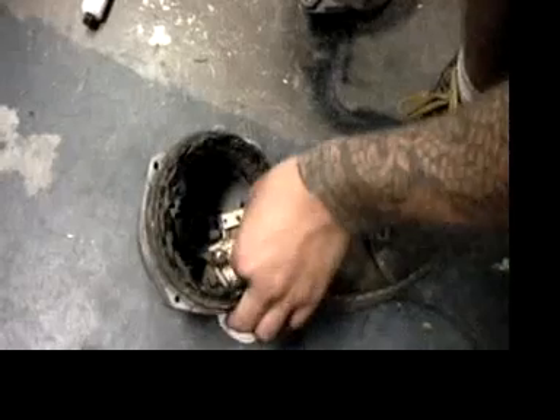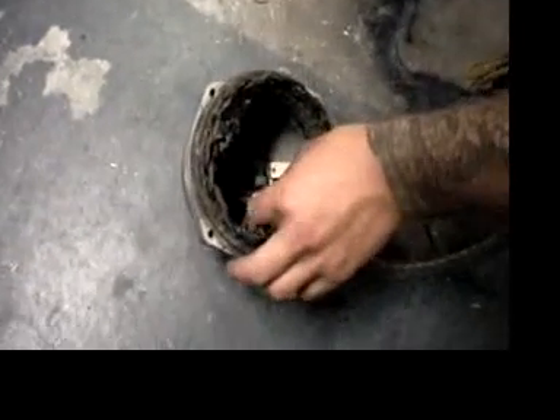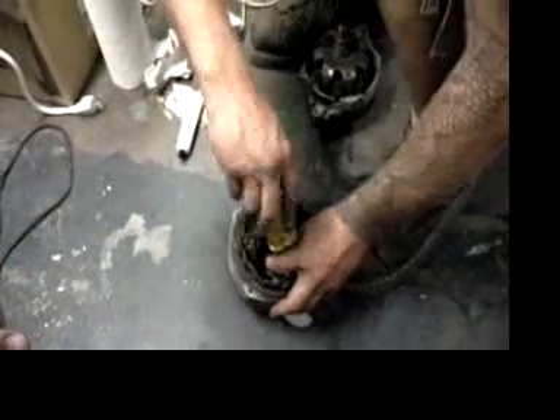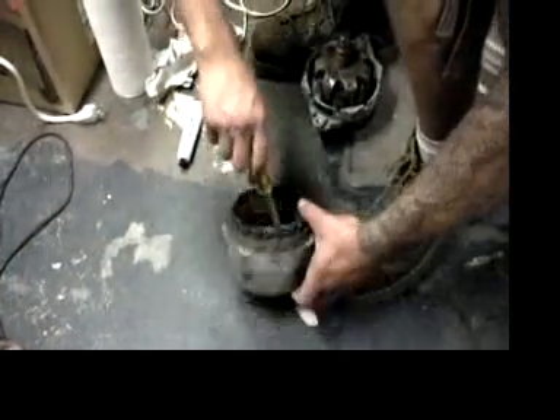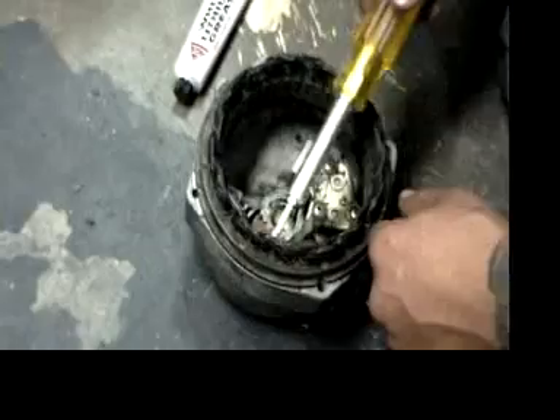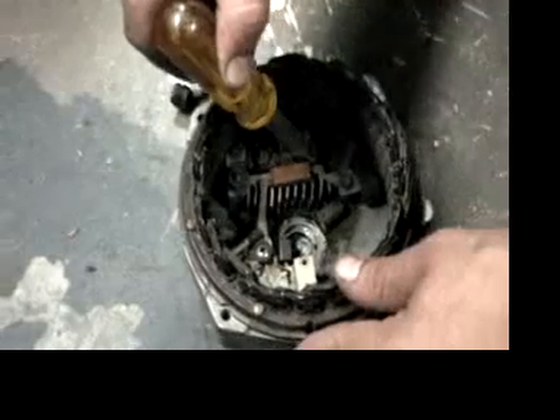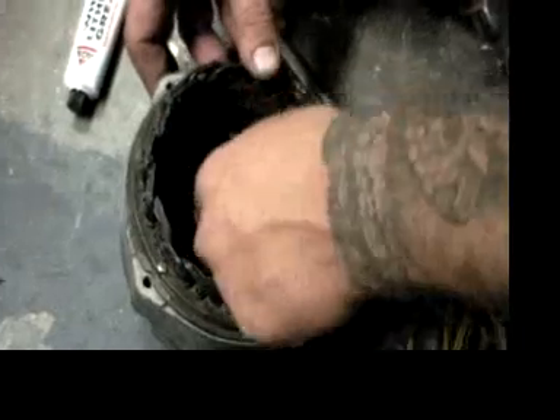So this just screws in here like this. Round it. This is the stator. These are the diodes down here. I'm putting in the springs now.